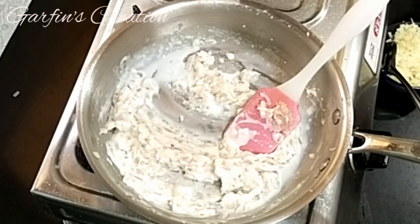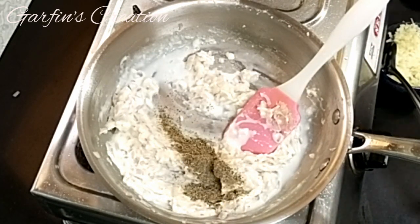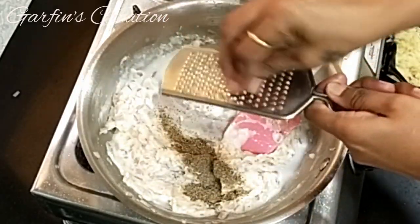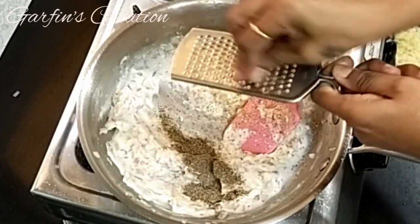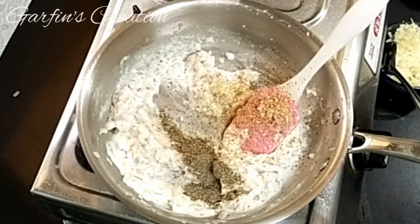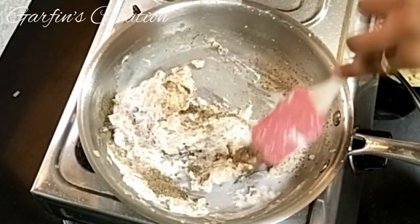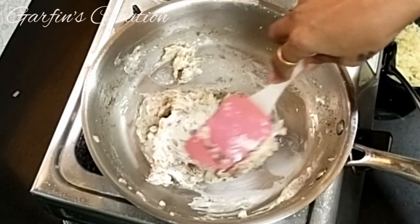This looks great. Now I'll be adding half a teaspoon of pepper powder and a little nutmeg — around a quarter teaspoon. Mix all the ingredients well. Once this is done, I'll be switching off the flame and adding the remaining ingredients.